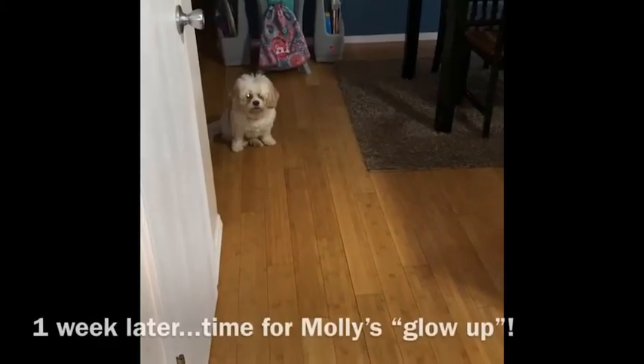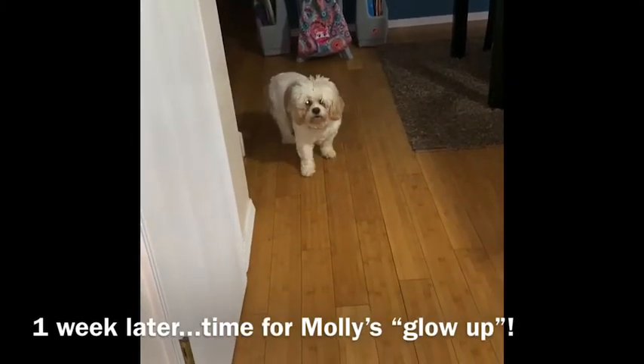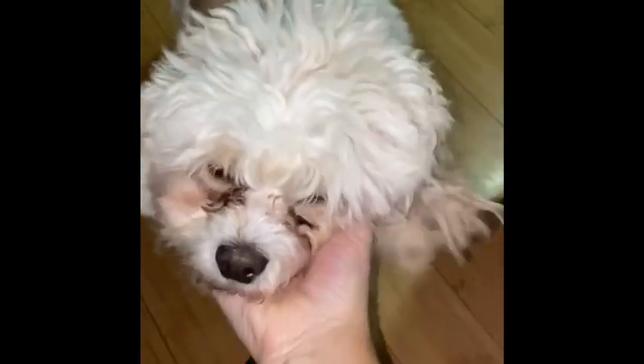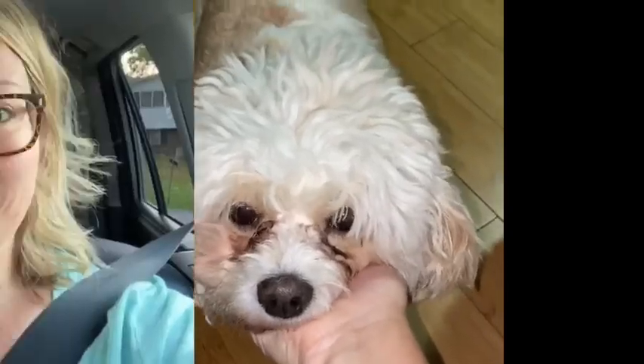Molly, ready to go? Come on, let's go get you a haircut! Good morning — I'm here with my little sidekick. She has been needing a haircut for at least two weeks, but when I called the groomer two weeks prior she didn't have availability, so Molly is long overdue. I can't wait to see her this afternoon. Dropping her off this morning for her grooming appointment!